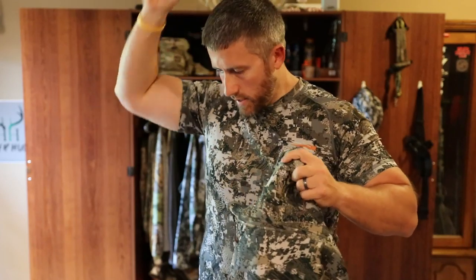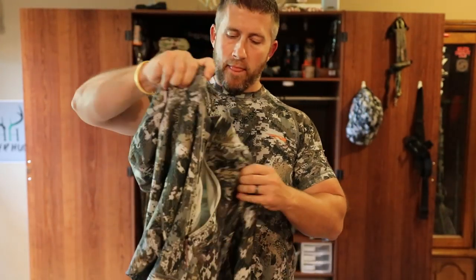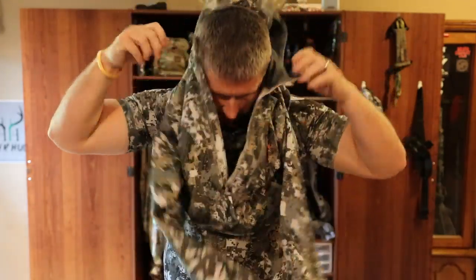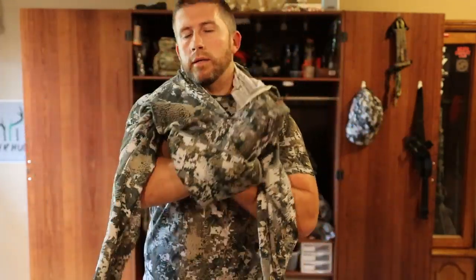I'll show you — throw this on. This is my most used piece. I use this for deer hunting, turkey hunting, or coyote hunting. Such a versatile piece.